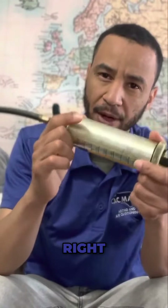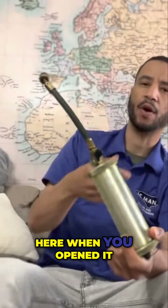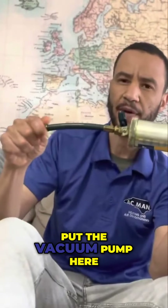So you don't want to put air in here. There's already air in here from when you opened it, so put the vacuum pump here to remove it.